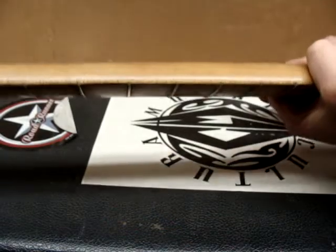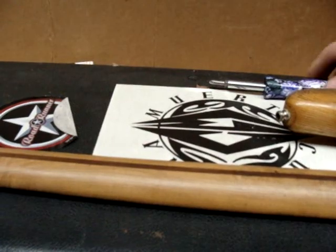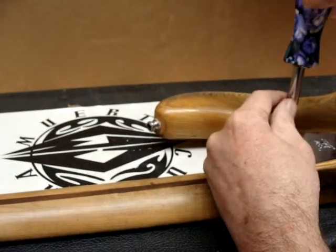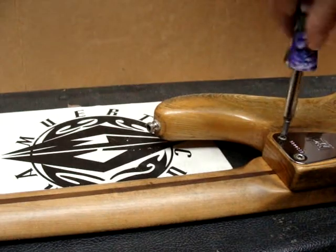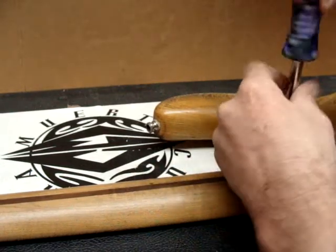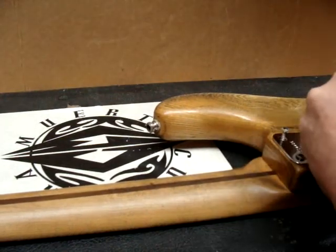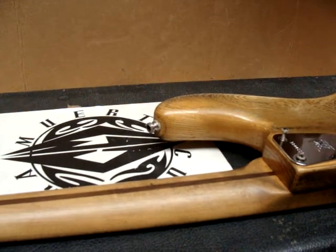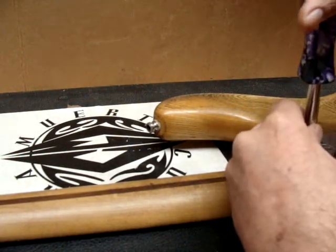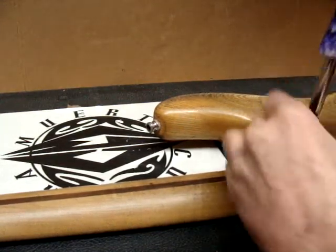It's time for me to see if this neck is original, because it doesn't have a decal on the peghead. Hopefully it has one on the neck itself.